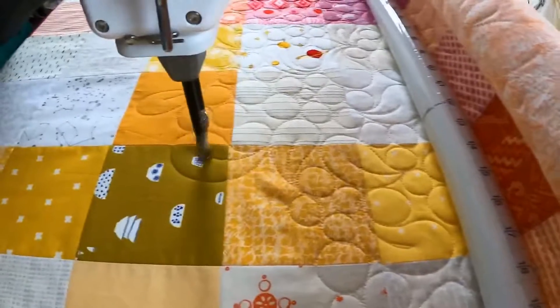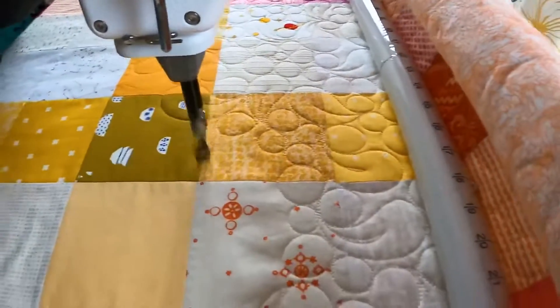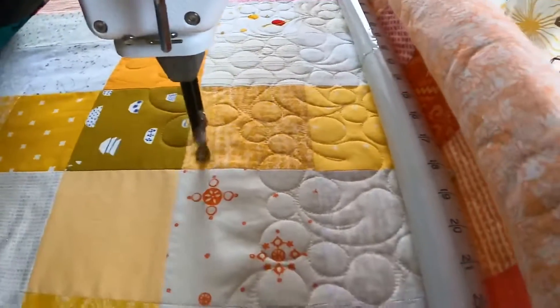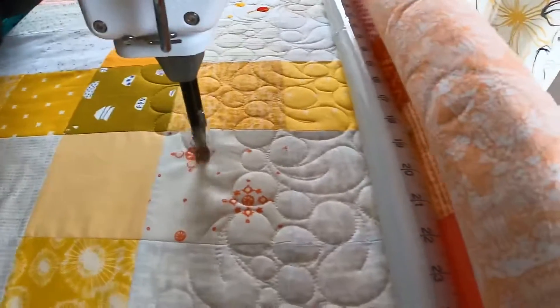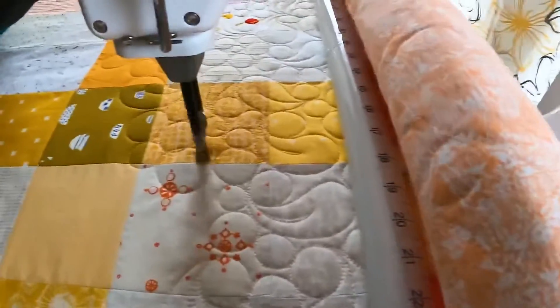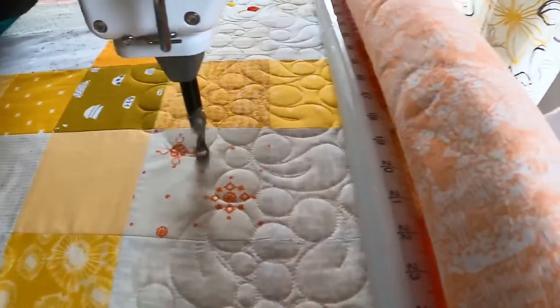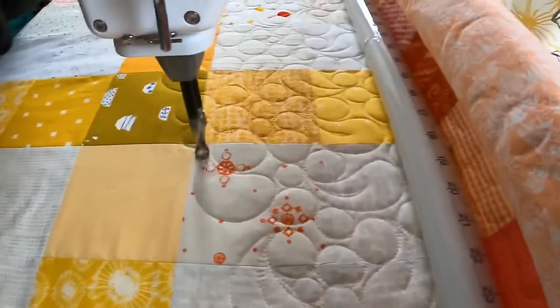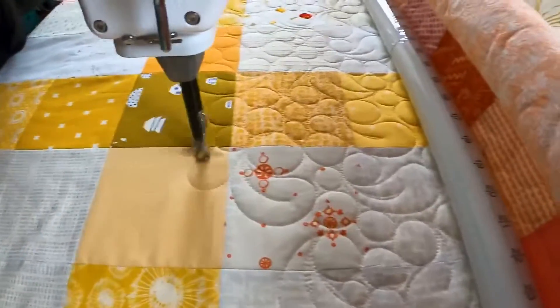So there you have it — that is a combination of two of my favorite all-over quilting designs mashed together to make something new and fun. I hope you guys enjoyed this, and happy quilting! I'll be back next week with more quilting videos, so I hope you stick around, subscribe, and join me on all of our fun quilting adventures. Have a great day!